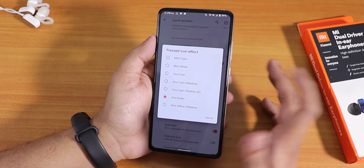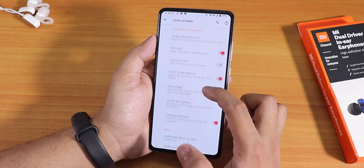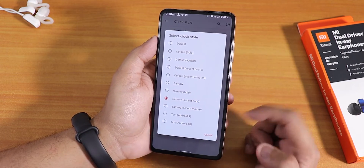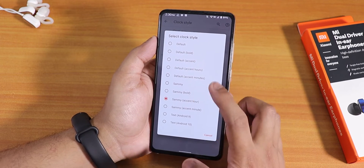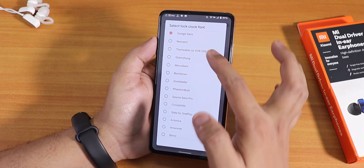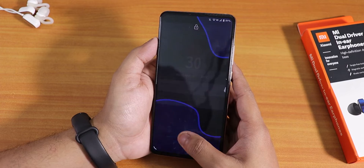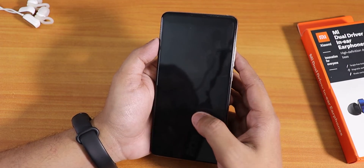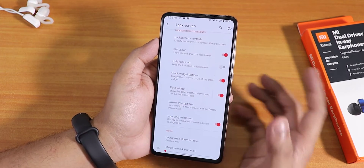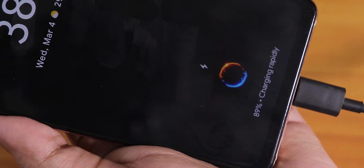You can choose the fingerprint pressed icon color — the light emitted from the scanner — including cyan, white, Vivo cyan, green, and more. I've been using Vivo green. There's also a clock widget where I've set the accent color to the Samsung style; you can choose from Android 10, Android 9, Samsung-style, and other fonts, and even change the font size. There's also a charging animation that shows on top of the fingerprint scanner area while charging.